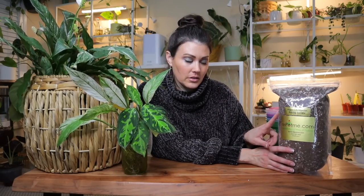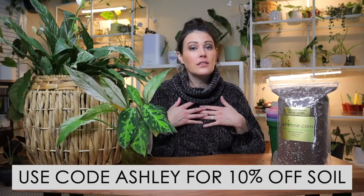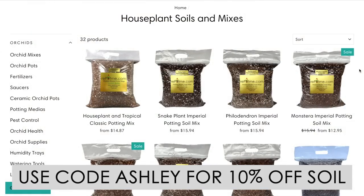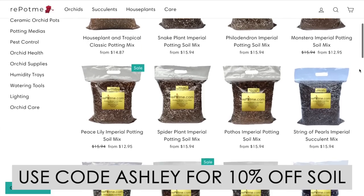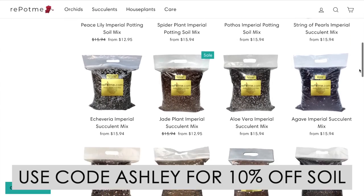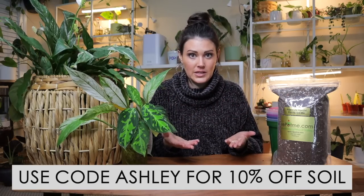I'm going to be potting both of these up in soil today, and I have the repotme.com peace lily soil here. They are partnering up with me on this episode and my Houseplant Care 101 series. They provide a lot of different plant care products. A few of my personal favorites are their different soils for house plants because they have tailor-made, custom soils for different plant varieties — philodendron, monstera, cacti succulent, African violet, and a lot more.